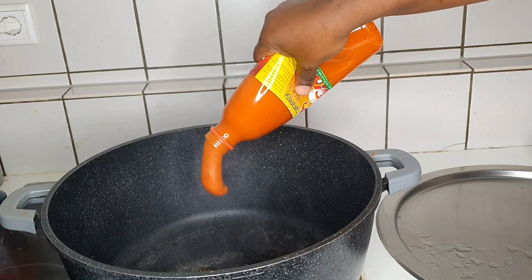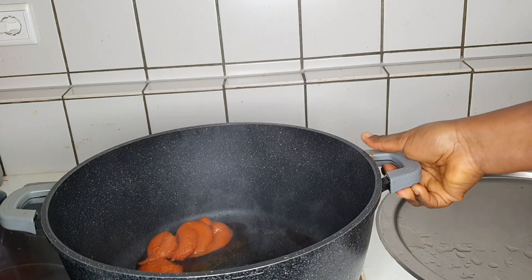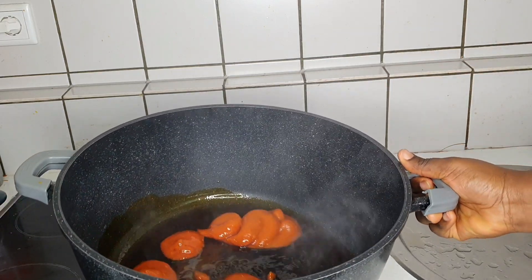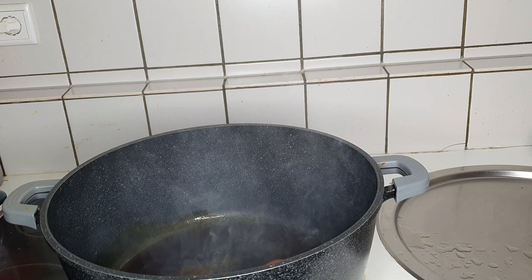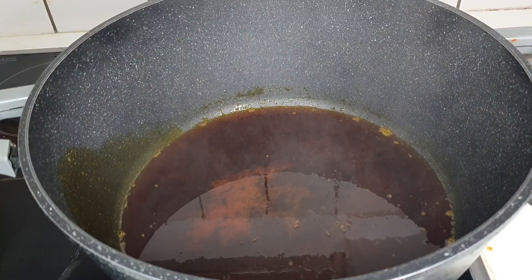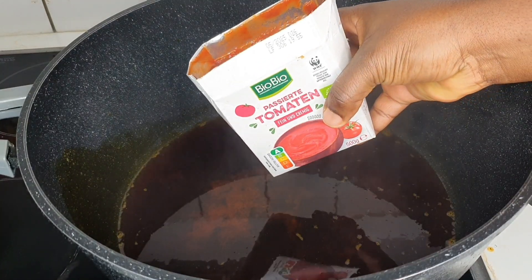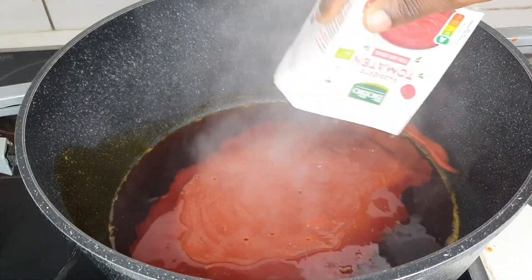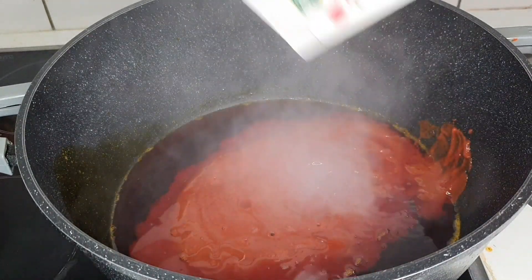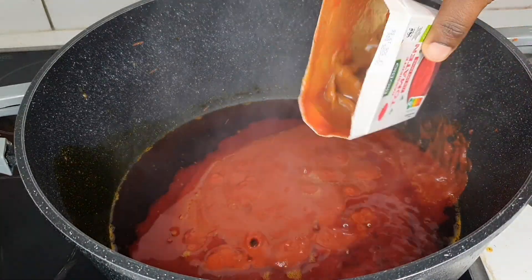First of all, you have to put your pot on the fire. Go in with your palm oil — I will not tell you to use vegetable oil, because for this recipe as a Cameroonian you need palm oil. Next you want to go in with your tomato paste, or freshly blended tomato if that's what you have — it works perfectly. You want to fry that for some minutes.